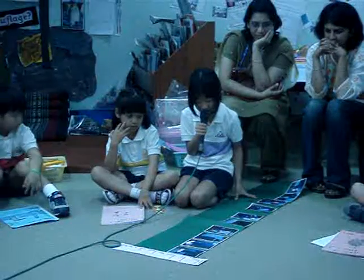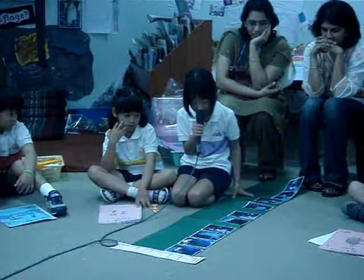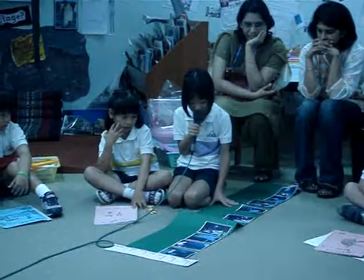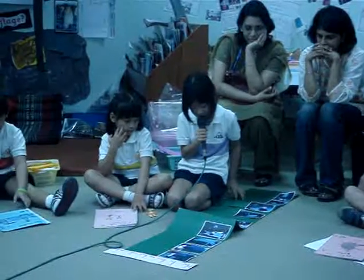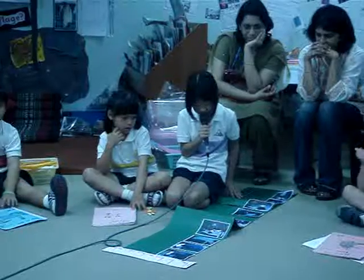Fourth, get a steering wheel and a window and your seat. Fifth, make a door and a doorbell and try to open it.